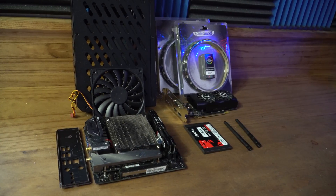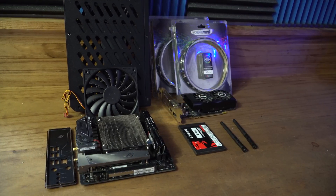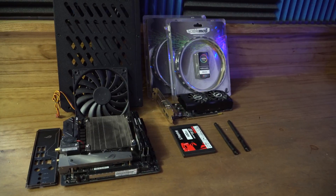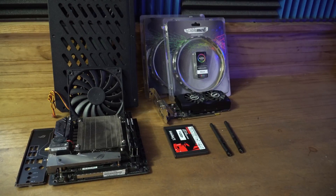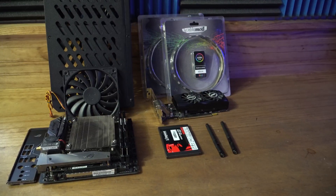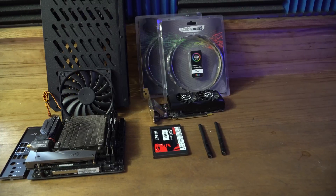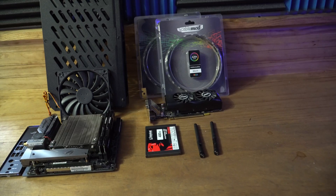Hey guys, this is Zach with Nextech and today we're going to be upgrading the portable PC to a brand new case that I got off of the small form factor forum. It's a cool looking case and I'm really looking forward to trying it out. As you can see, these are the parts that are going back into it: a Ryzen 1800X, 32 gigs of RAM, a 250 gig Samsung NVMe drive, a Kingston 480 gig SSD, an MSI 1050 Ti low-profile graphics card, plus I'm adding the HD Plex 400 to this build.